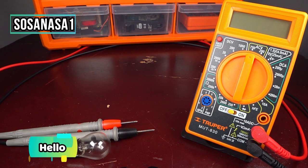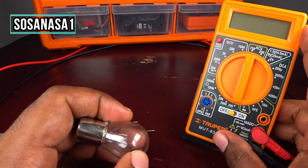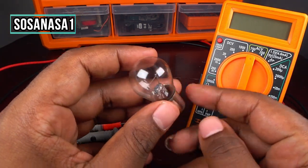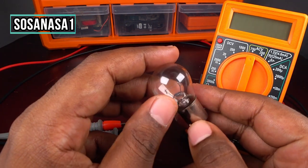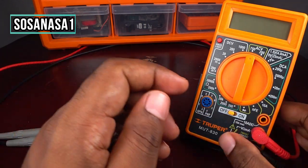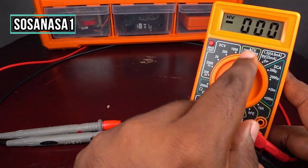Hello, this is your channel SosaNasa Wang. Now I'm going to show you how to use this digital multimeter to test this light bulb that I have in my hand. This is very easy. The first step is to turn it on and move this selector.